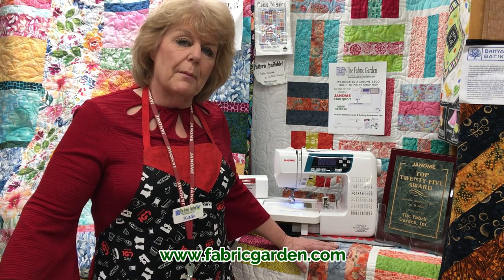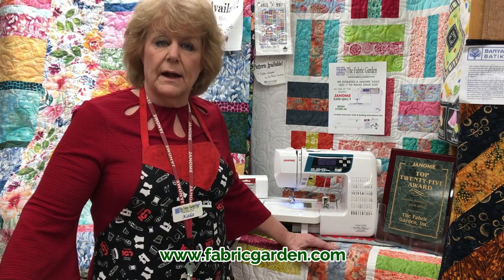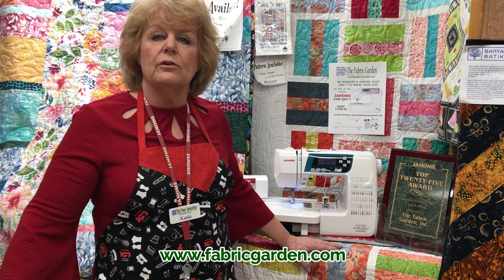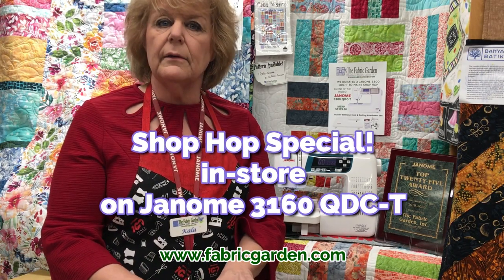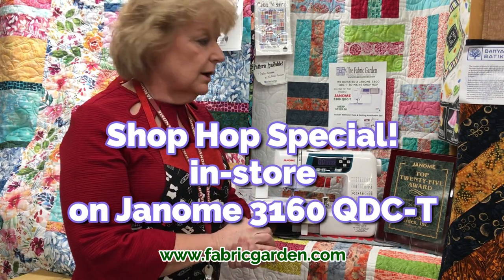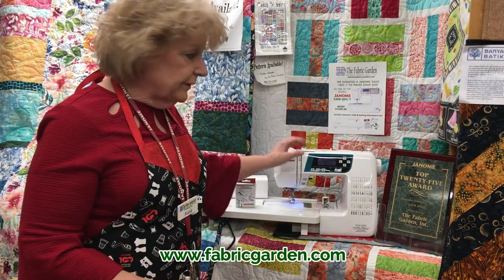So for the Shop Hop, I am a Janome dealer — I think a lot of you ladies know that — for 37 years. I always offer a Shop Hop Special, in-store only, to come in. And this year we're offering the 3160 QDC.